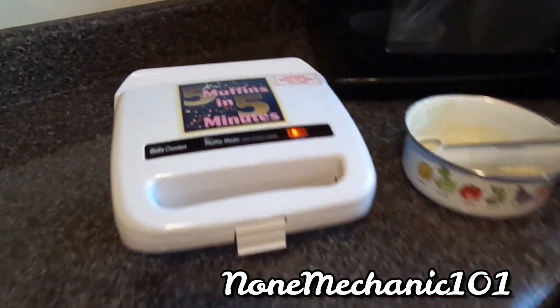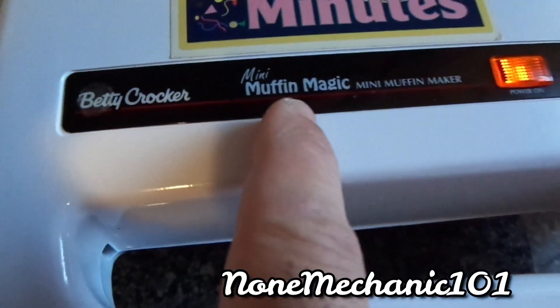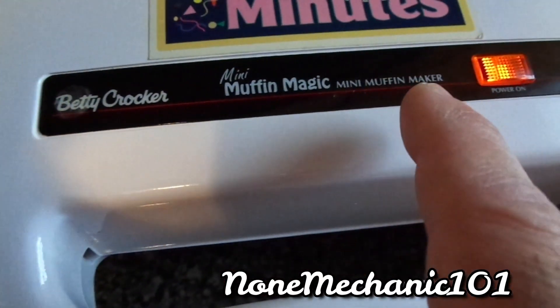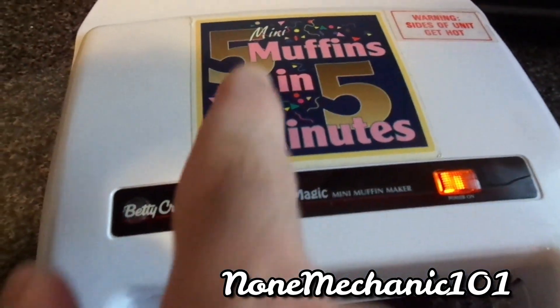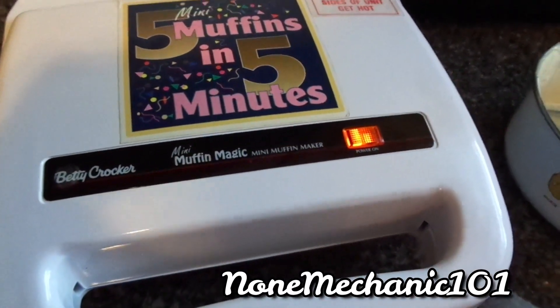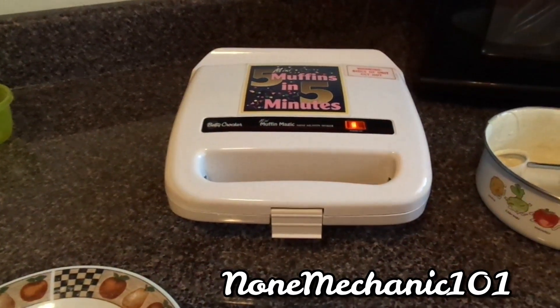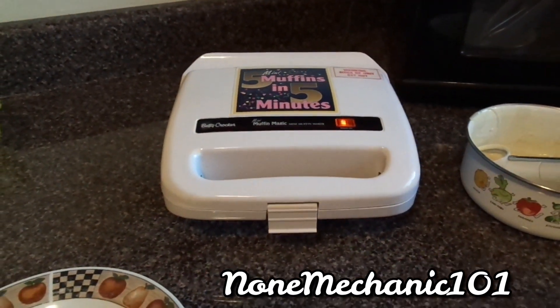She's saying that this pancake looks bloody. Just remember, this is a Betty Crocker Mini Muffin Magic mini muffin maker. We paid five dollars — five minutes, five muffins, for five dollars. We're going to come back in two more minutes, that'll be a total of five, and we'll see how it looks and tastes.